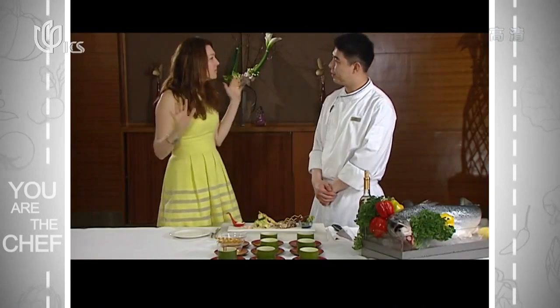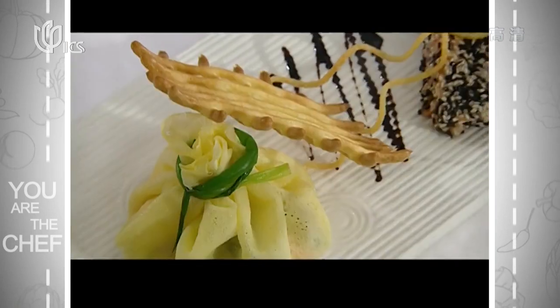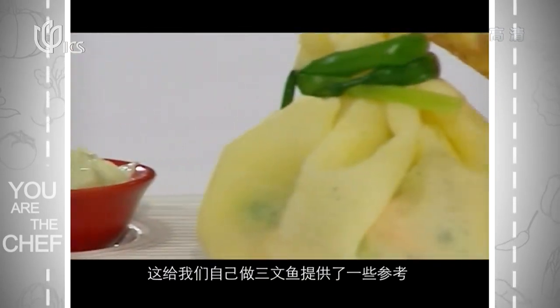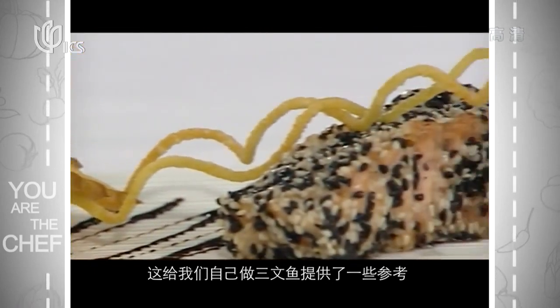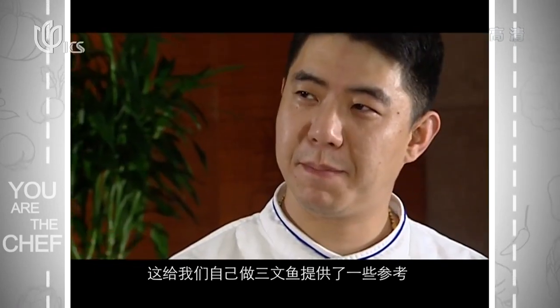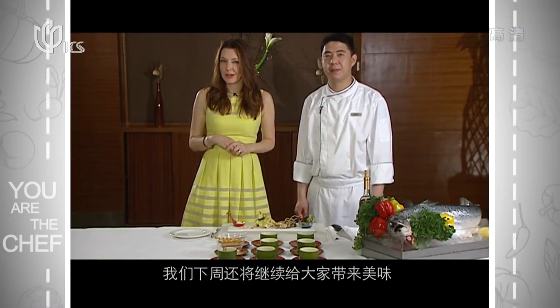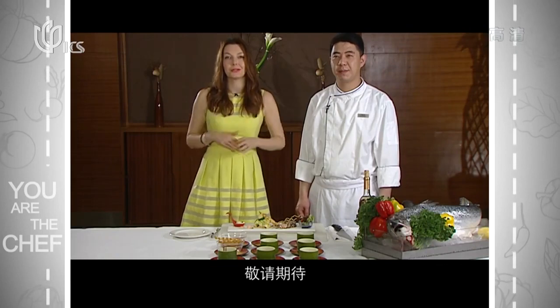That's it for us today and this week — thank you so much. These are really fabulous dishes, and I think they give us some idea about how we can create different dishes using salmon in our kitchen. Remember that we've got some more fabulous dishes coming up next week, so make sure you stay tuned. We'll see you then.